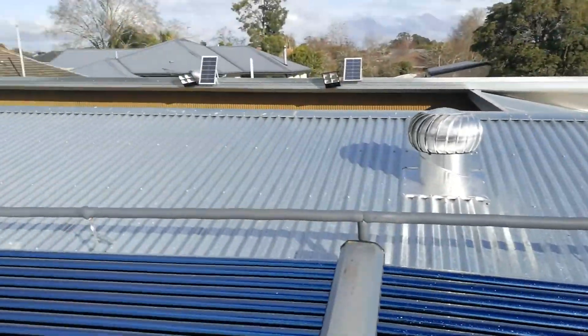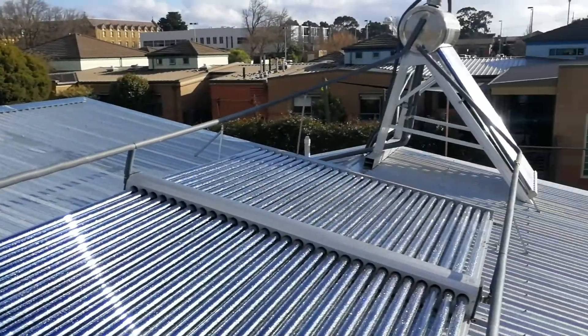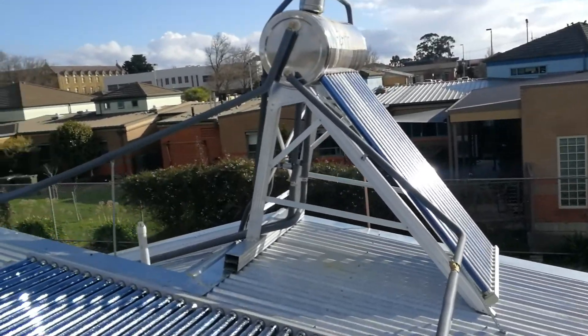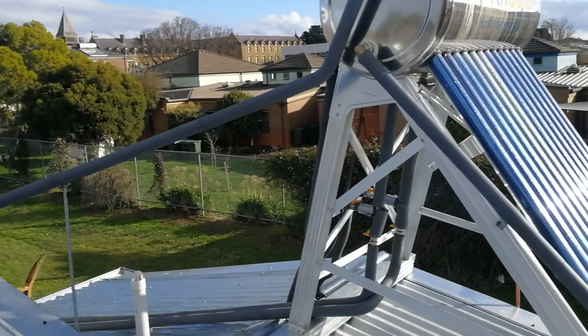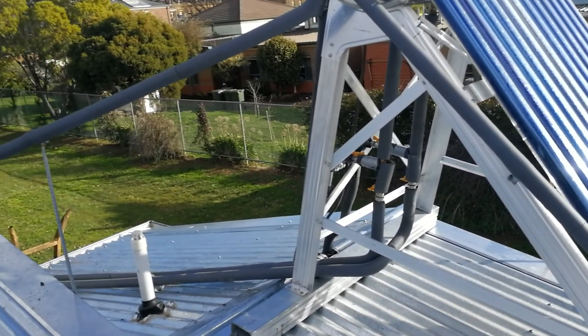We're using thermosiphon from the panels, and all it does is heat the water in the tank along with these tubes that are here. Currently this water is going straight down into the house into a hot water service.